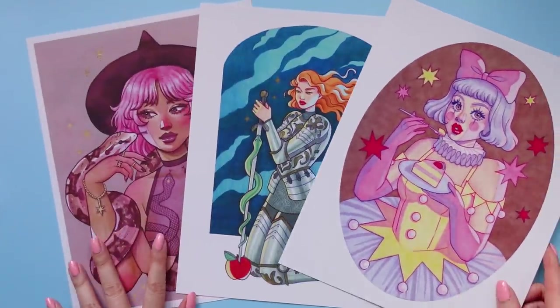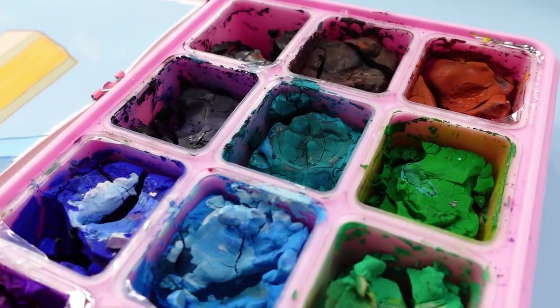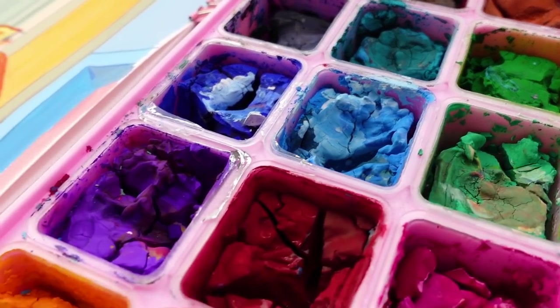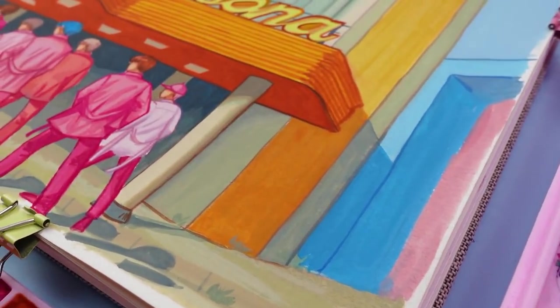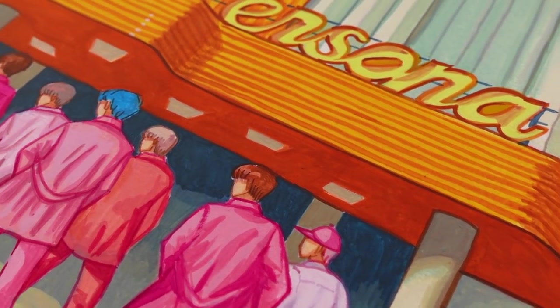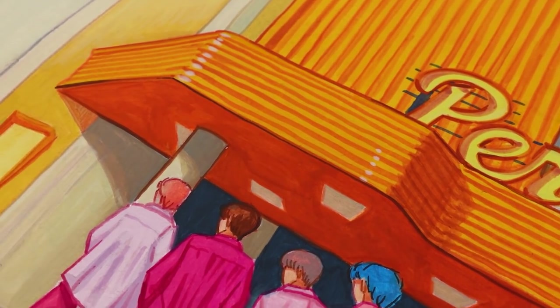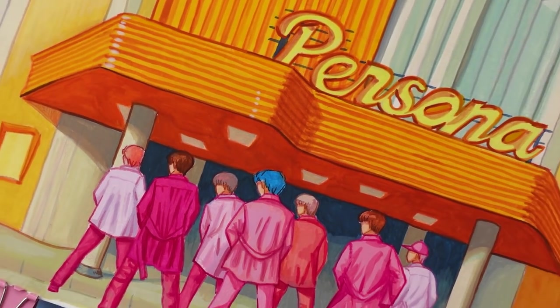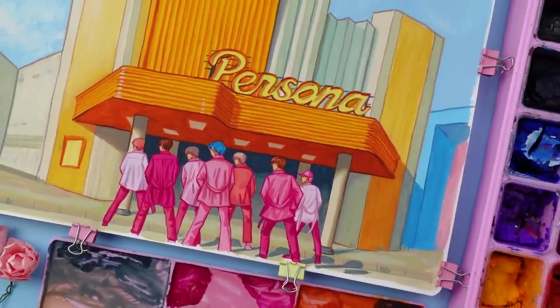And yeah, that pretty much concludes today's video. I hope that you enjoyed hearing me ramble on and on about BTS, or at least that you were able to learn something new about painting with jelly gouache. Thank you so much for being here. I really appreciate all of your support, and I hope that you have an amazing day or evening wherever you're at. I'll catch you in the next one. Bye!